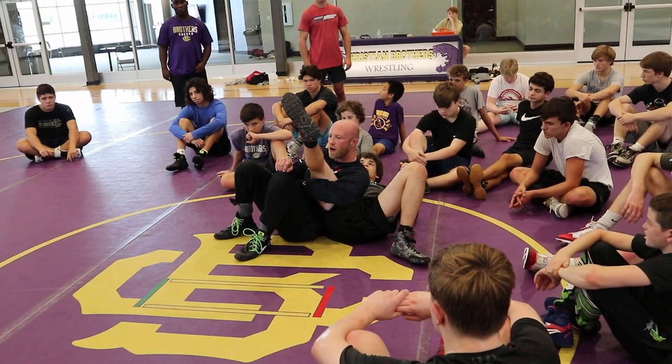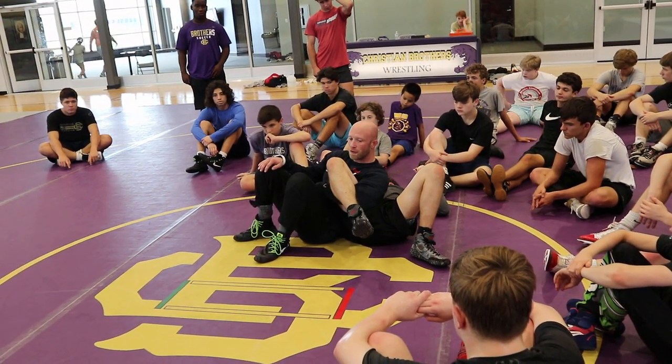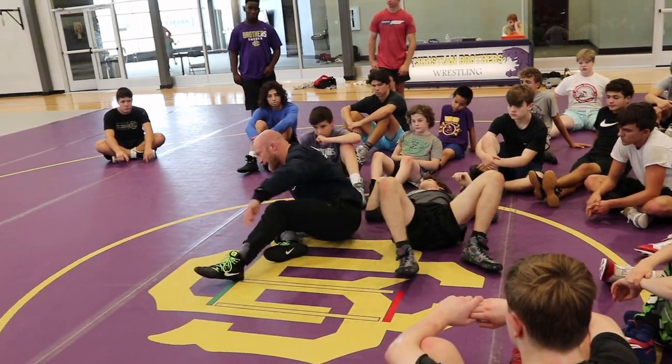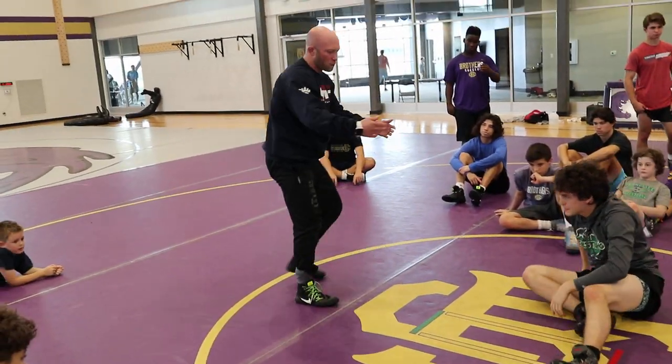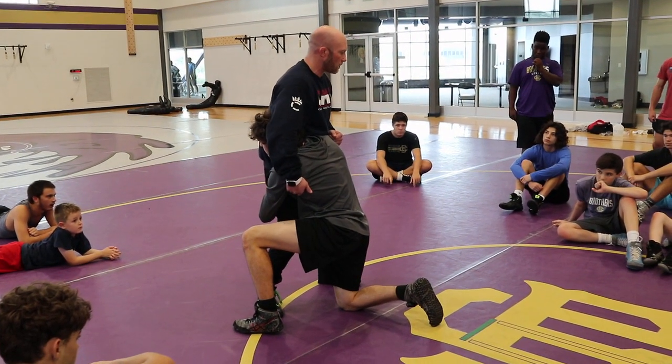I know we're doing it slow right now, but when I attack it in a match, man, I'm hitting that position hard. I'm attacking that leg pass hard, and it won't be any different if we're on our feet. Like I said, we're just doing it close to the mat right now, just so you are more comfortable.